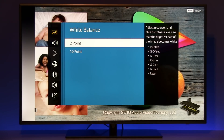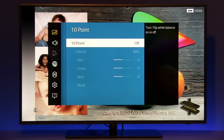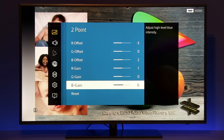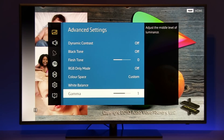For white balance, I already made a video last week while doing calibration on this particular model because 10-point white balance did not work — check that video, it's linked in the description for more details. So I did calibration only by using 2-point white balance. The good thing is that by default white balance is pretty accurate in movie mode, so you see only small tweaks. Gamma was increased to 1 to get it as close to 2.2 as possible.